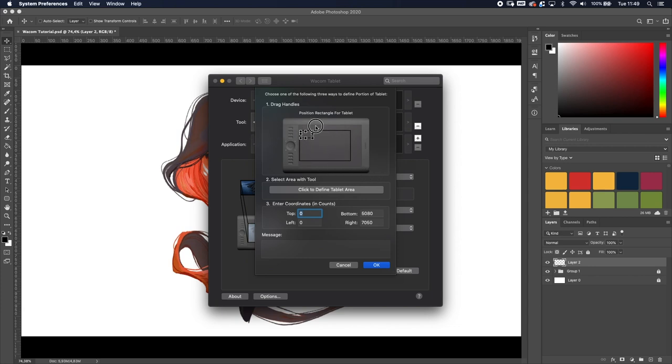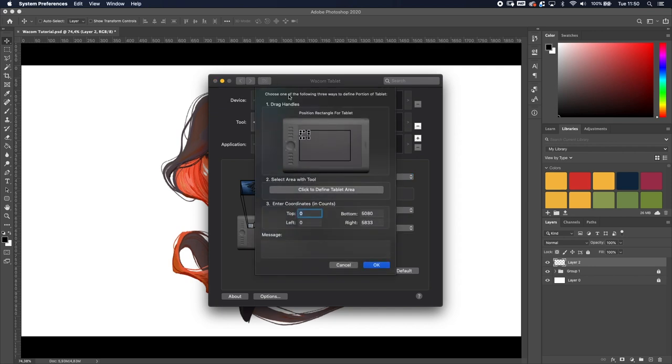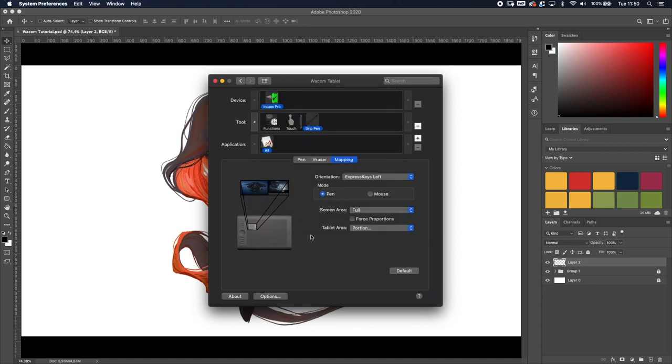By default the active area is set to something like this. What I like to do is shrink it down to just the top-left corner. This small section of the tablet now represents both screens. It's like the sensitivity of your mouse — if mouse speed is low you have to move a lot to cross the screen. Same with the tablet: if I want to go from the top-left to the bottom-right I'd normally have to move my arm a lot, but by decreasing the active area I can get anywhere without moving my arm much.